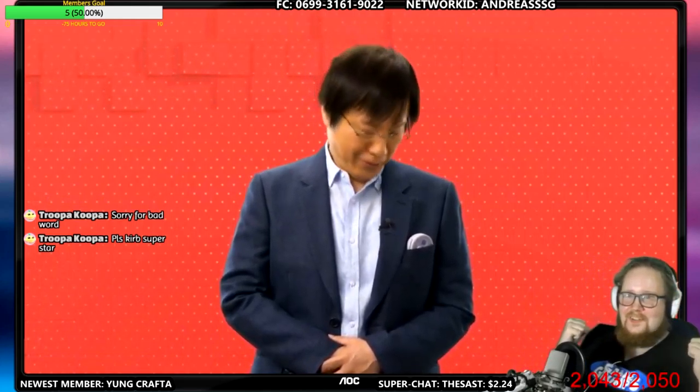That's a lot of good games too. Playing Super Mario Kart online — that's the first time that's happened, right?